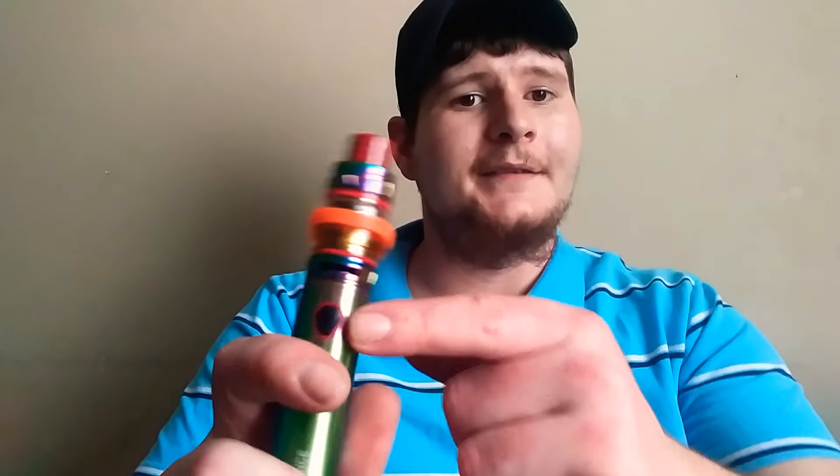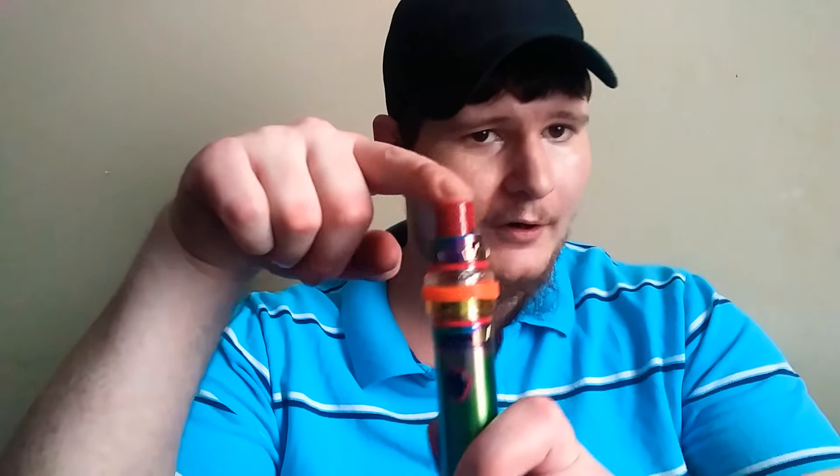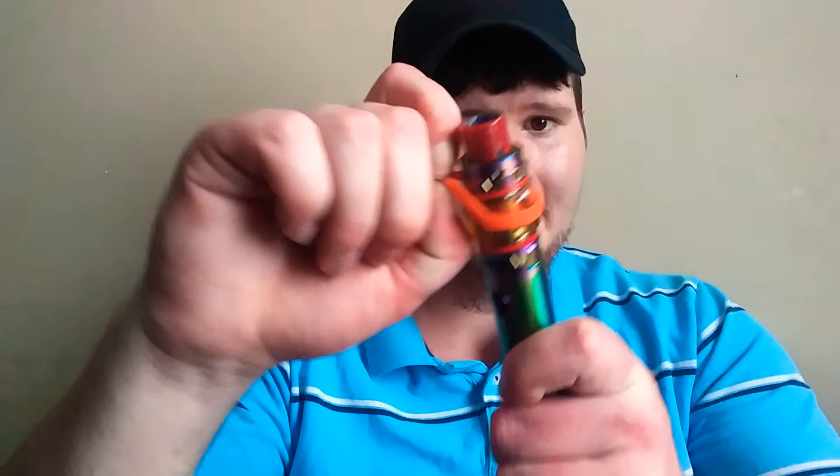These are big beefy coils. I've had bad experiences with mesh coils so I wouldn't try to mesh coil this, but do it at your own risk. Just remember to be safe when it comes to battery consumption, and watch out for that sticky button.